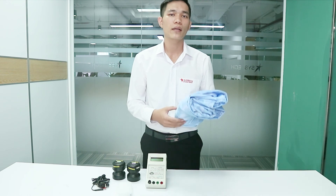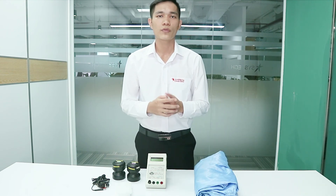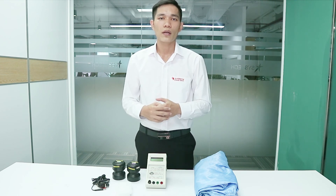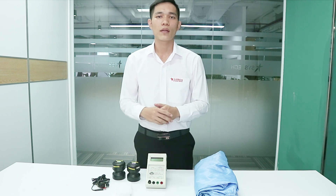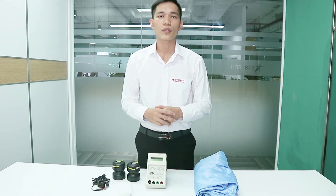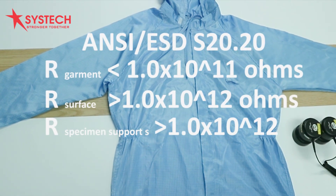Before testing, the garment should be placed in the conditioning environment for 48 hours prior to measurement. The conditioning of the laboratory for testing depends on your factory. There are two options: the first is the lowest condition in your factory, and the second is the normal condition in your factory.